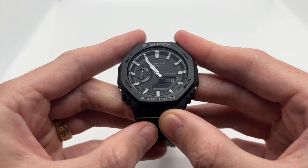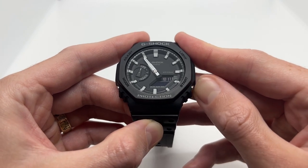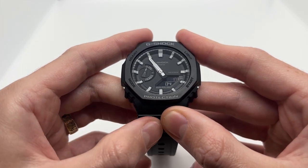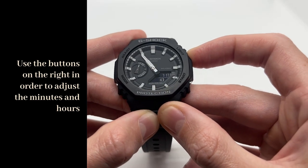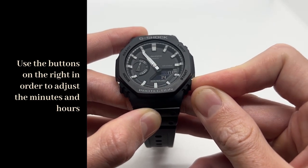Press the mode button once again. Here you can actually set the seconds — you can reset them by using the start button. Press the mode button once again and here we can actually set the hours. You can either move backwards using the light button, or you can move forward using the start button.